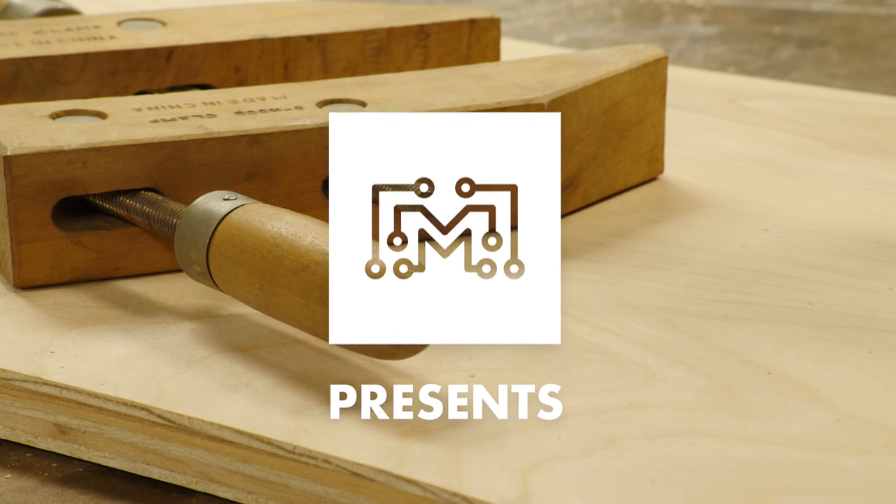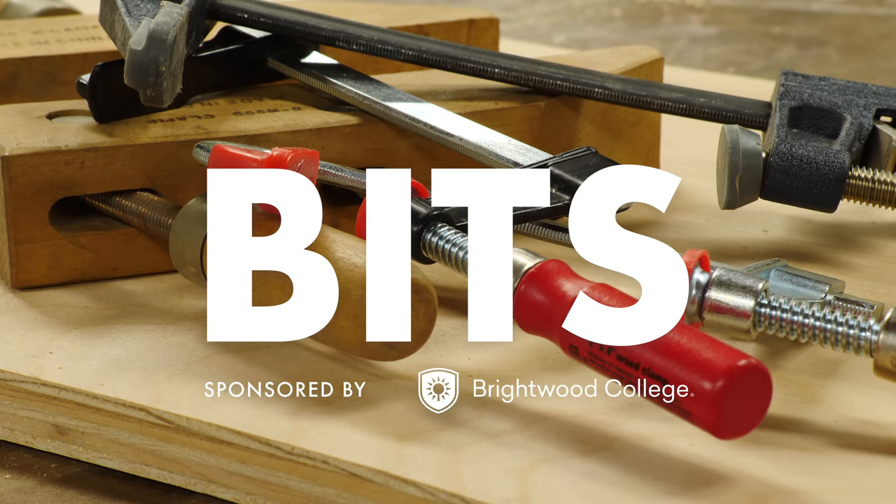Today on Bits, we're going to talk about clamps. Clamps are one of those things that you can never have too many of, and that's a good thing because there are a lot of different types. There's also a huge variation in cost and quality. Not all of them are the same, but you don't have to spend a lot of money to get a good clamp.